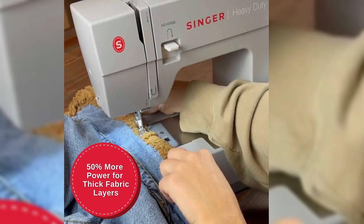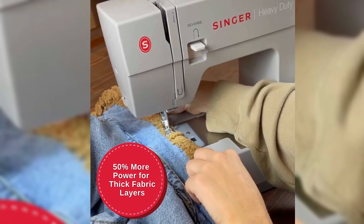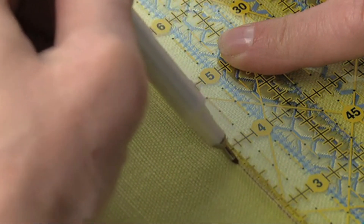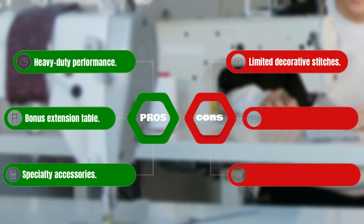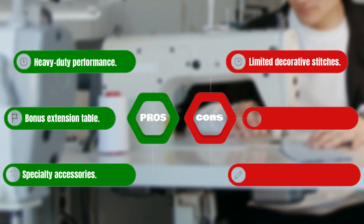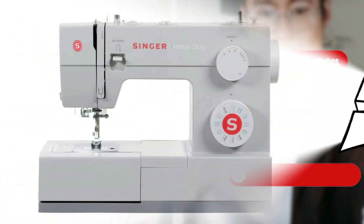With 32 built-in stitches, including basic, stretch, and decorative stitches, you'll have everything you need to create beautiful holiday gifts and decorations. Pros: Heavy Duty Performance, Bonus Extension Table, Specialty Accessories. Cons: Limited Decorative Stitches.